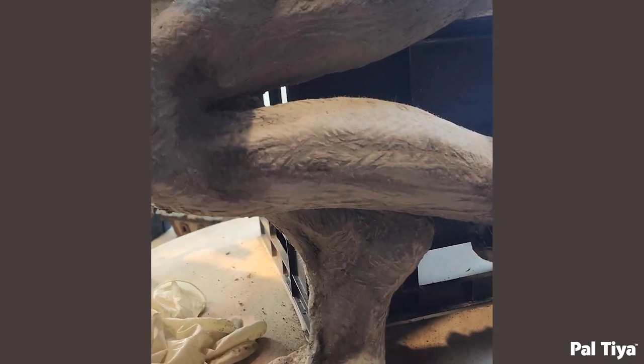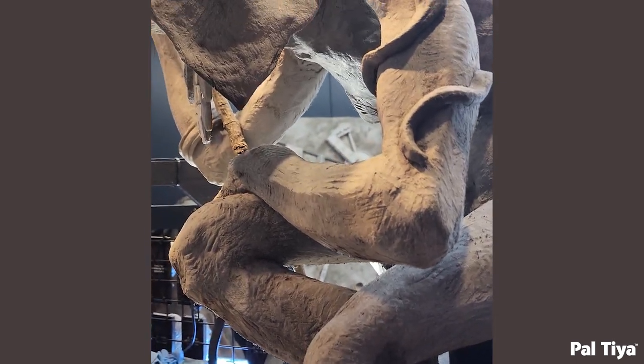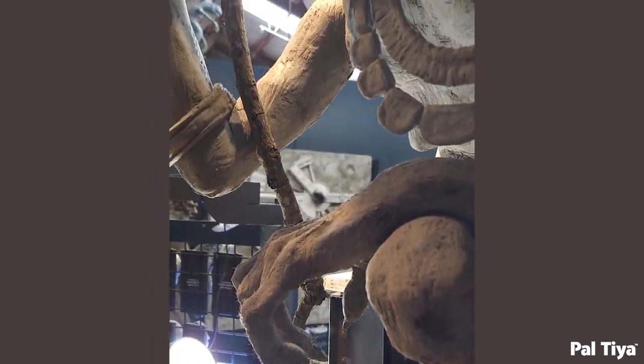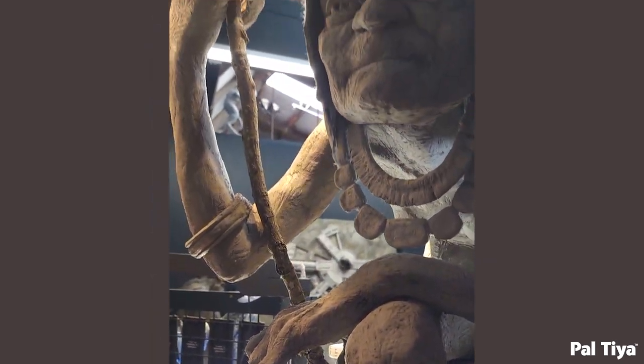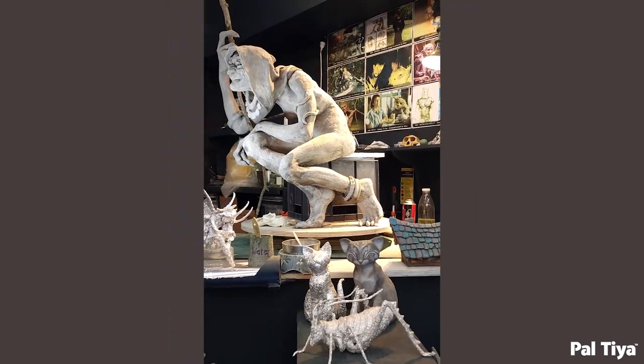The bracelets were done in two halves so they would clamshell around the limbs and then be filled in. The snake was sculpted directly onto her upper arm. Then it was time to add her skirt.